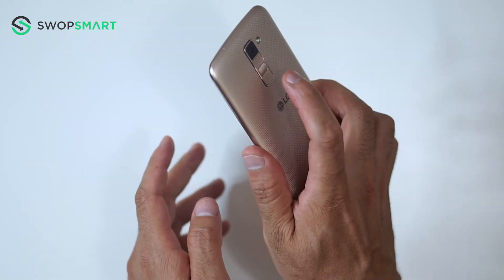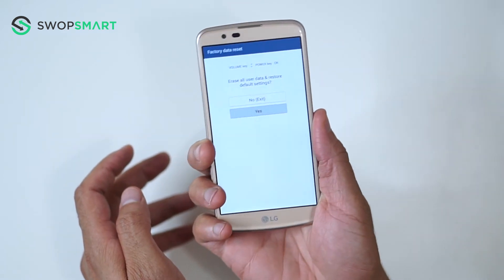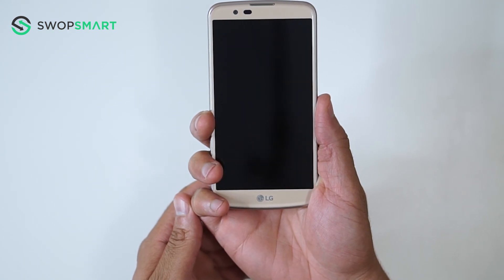Use the volume down button to scroll to yes and press the power button to select. You will be asked to confirm — press the power button to select yes. Wait for the factory reset to complete and you're done.